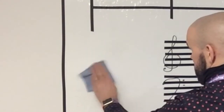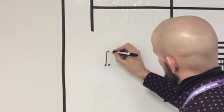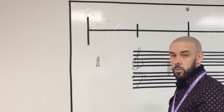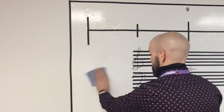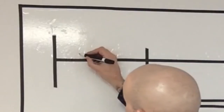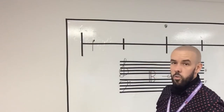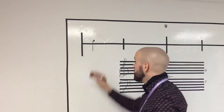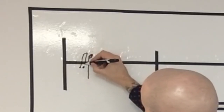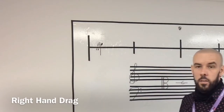Let's write the drag onto some notes. Here's a right hand tap, and if I want to do a right drag, the drag comes before that note to enhance it — it will be below the line and look like that. That is a right hand drag.